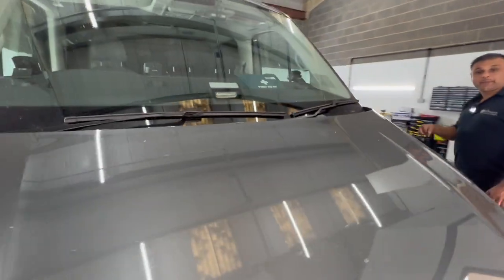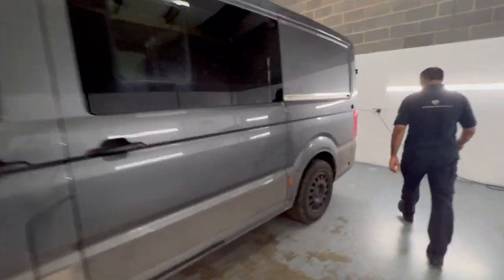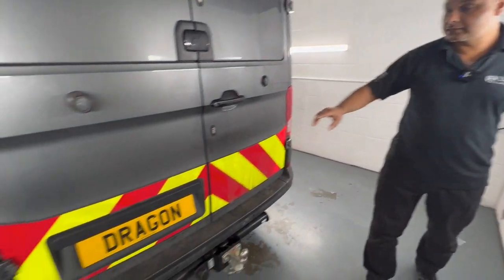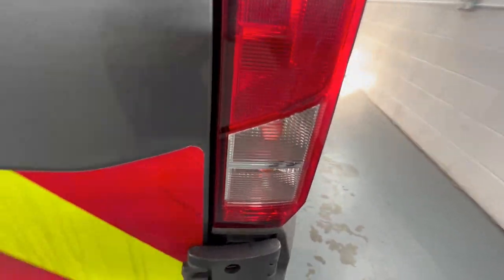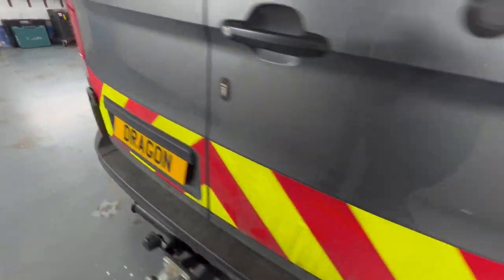And if you go around the back, we also installed beacons in the rear light clusters. So these are, again, hideaway beacon lights. As you can see, they're pretty much hidden — you can't actually see them.